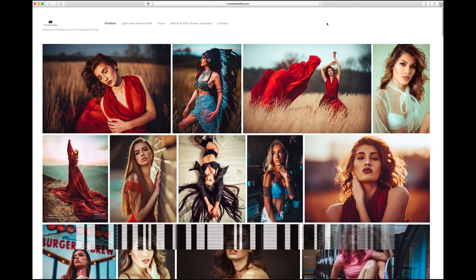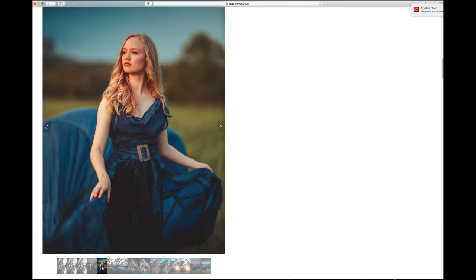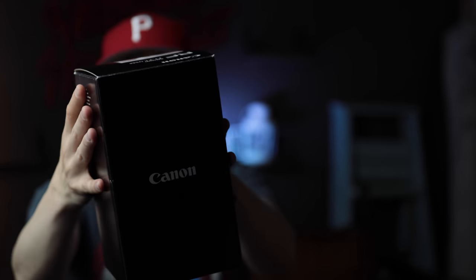Hey, what's up y'all? It's Marcus. Please go to ProfotoEdits.com where you can download my Lightroom presets and Photoshop action sets. So today we're going to review this bad boy, the 50mm 1.2 RF from Canon.